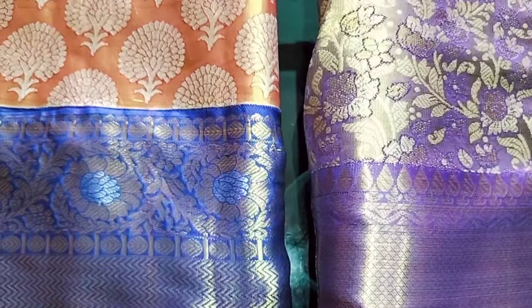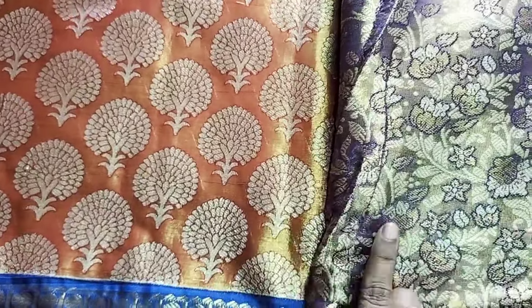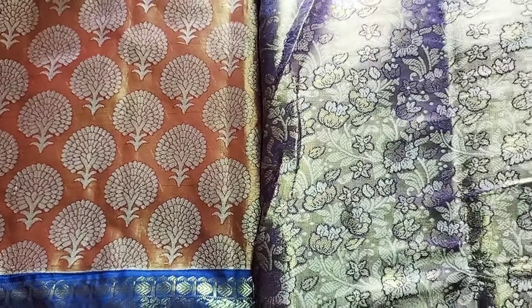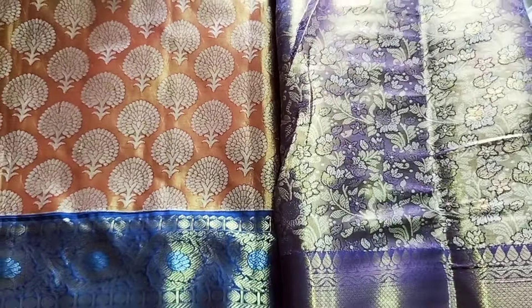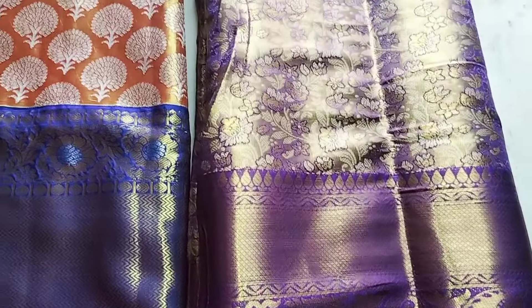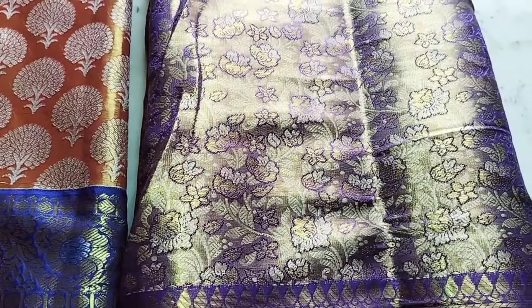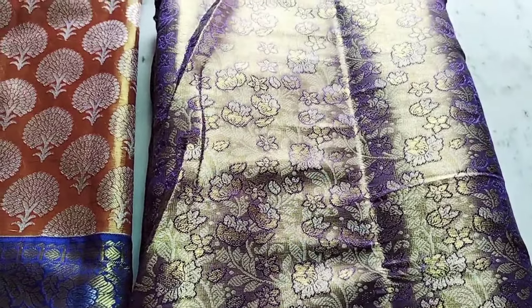I have two Pattu Sarees which are the same. I have seen them in the blue and blue combination. This one is 6,000 rupees. I am going to buy this — it is one year back.